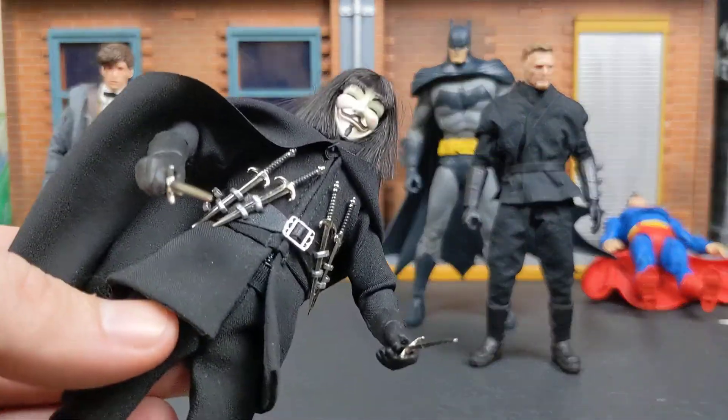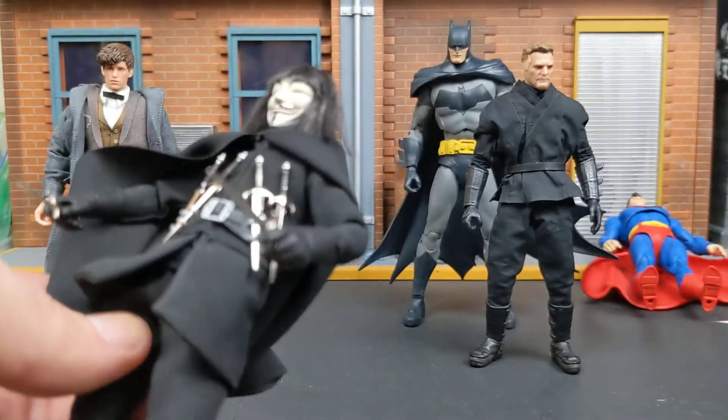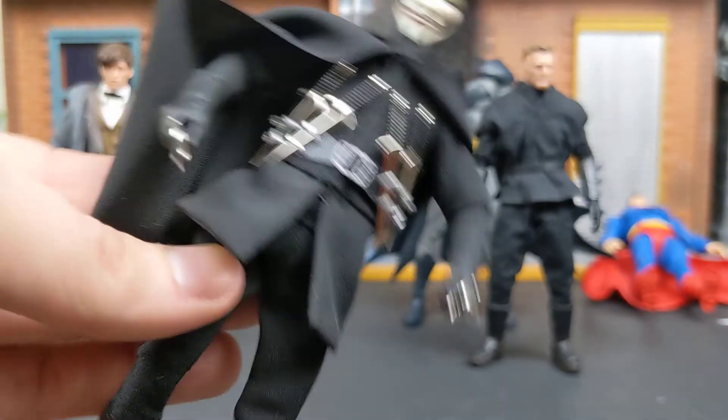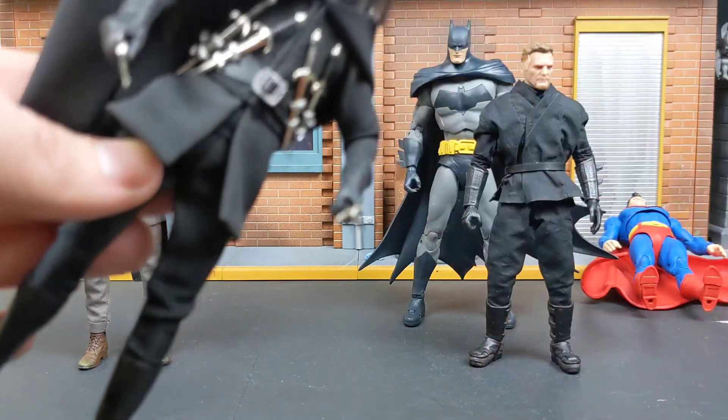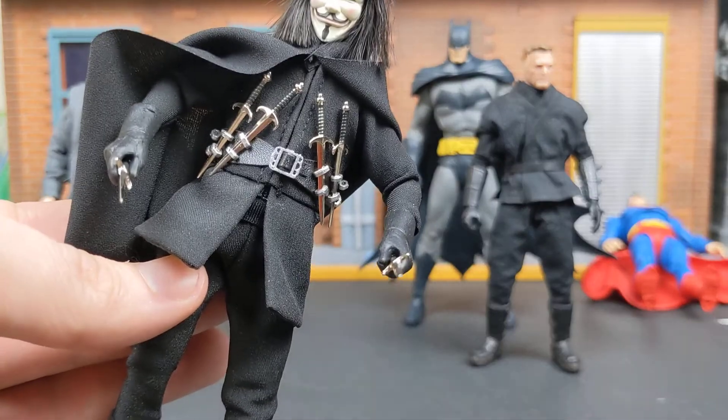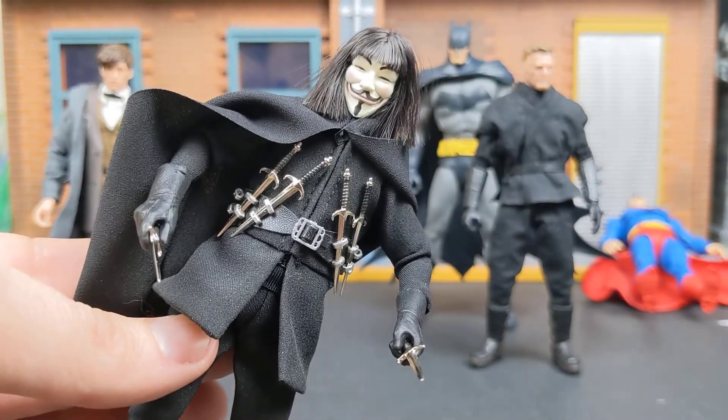The knives themselves — you see he comes with six — and you can put them in the little slots on his belt, just like the movie. They feel heavy duty. I don't know if they're part metal, but they feel like they're metal, just not too heavy duty of a metal, if that makes sense.